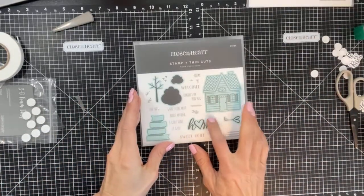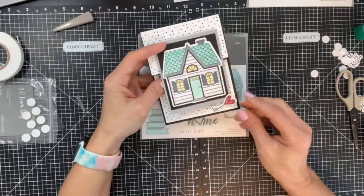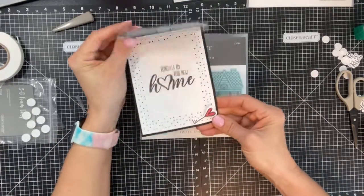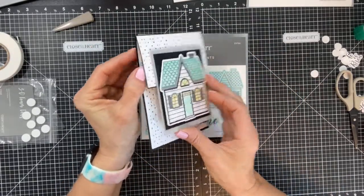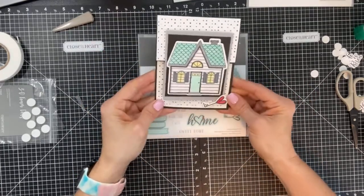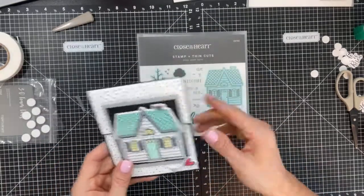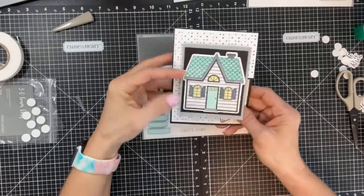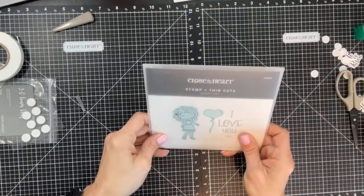I also created one with the Home Sweet Home Stamp and Thin Cuts, item number 3755. I stamped and cut out a little key heart and it's actually holding the card closed because it's thicker and heavier — and it gives lots of dimension. I added a few layers. This is a new home congratulations card for people I know who just purchased a house.